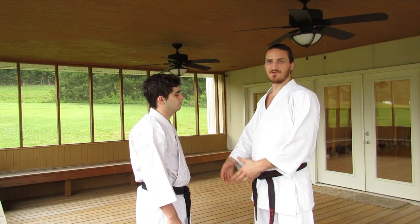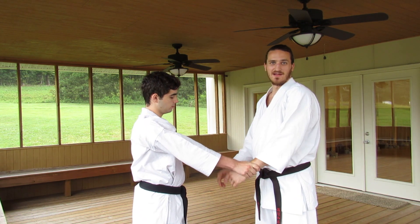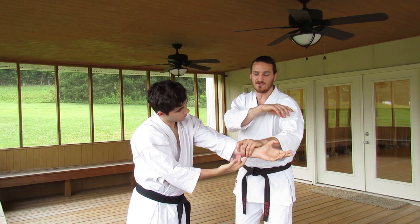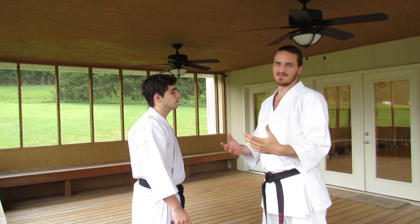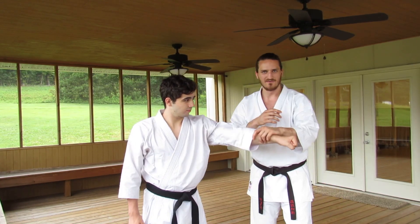While we're looking at wrist grabs, the next one covers having both wrists grabbed at the same time. From here we can use the basic movement of the block itself to circle underneath, loosen up his grip, and gain control. That can lead into strikes just as easily, and it's really similar to the basic technique used as a defense against a straight punch or anything of that nature.